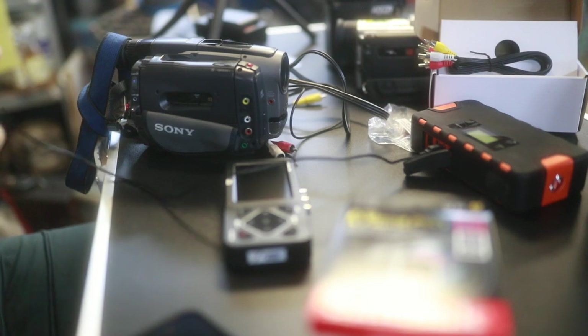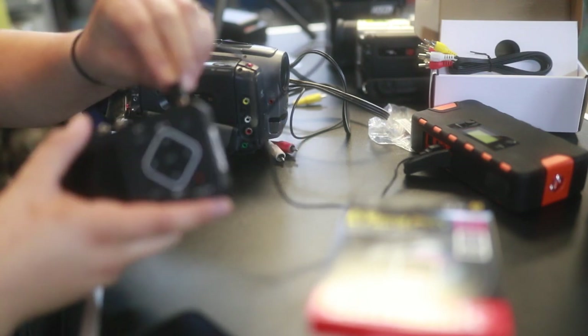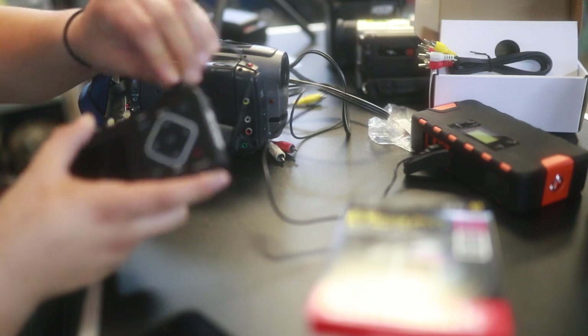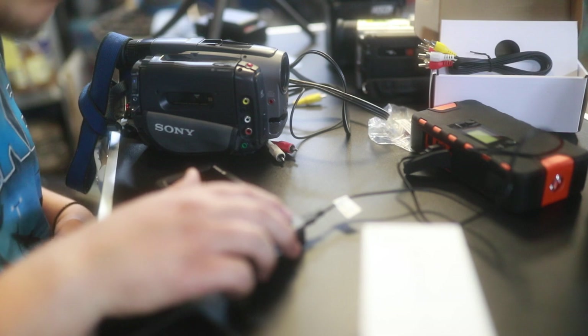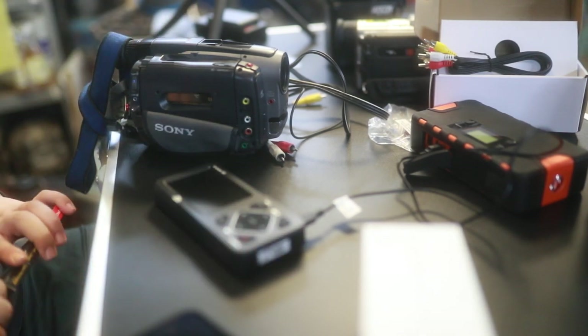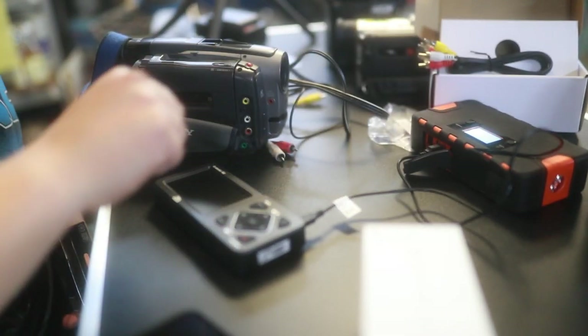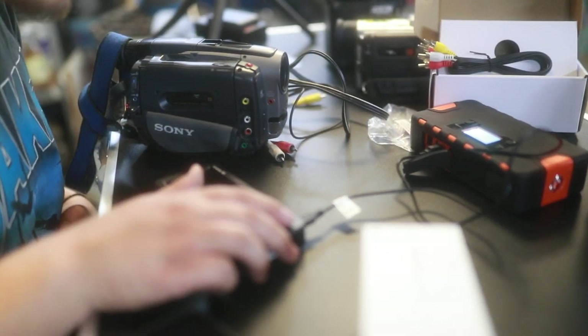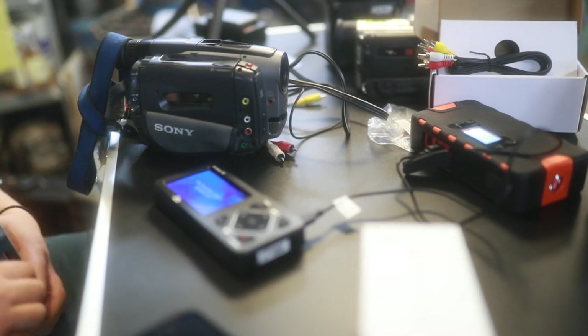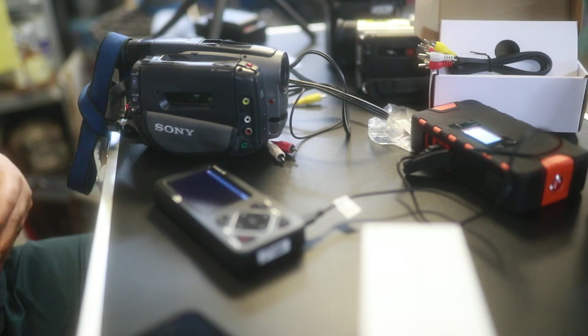We need the SD card. Power goes in here, SD card goes in. Will this power up? I had to start the power bank first — now it works, it powers up just fine.